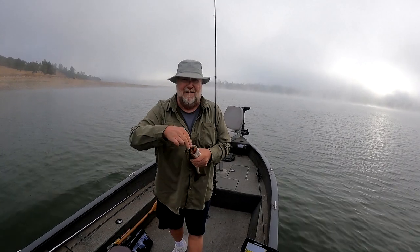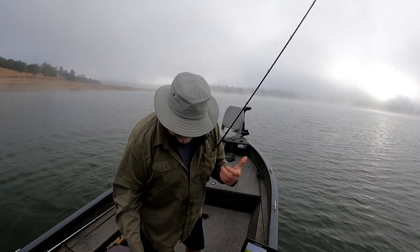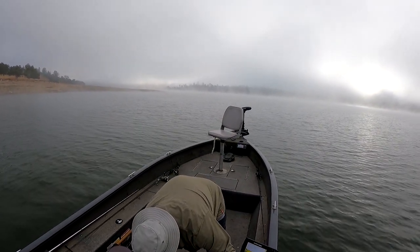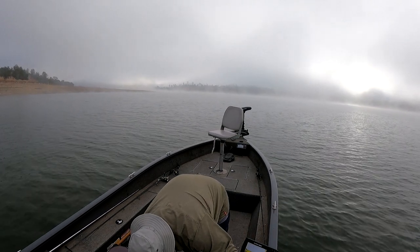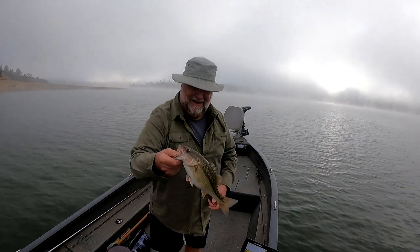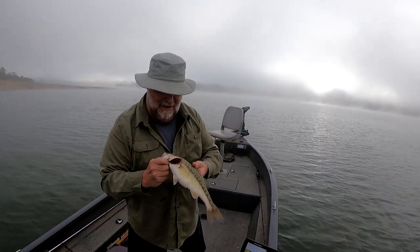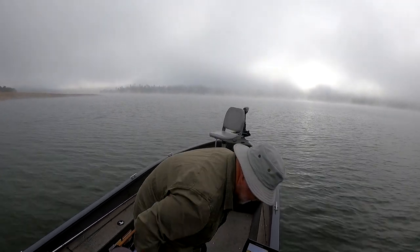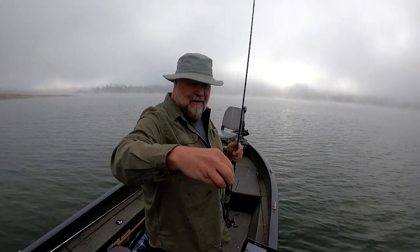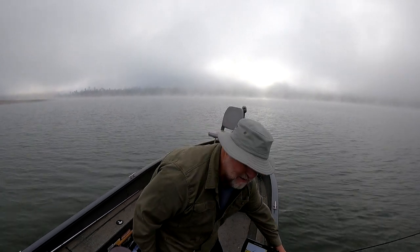Nothing like a jig bite in the mornings. My goodness, he's a slippery one. It's foggy out here and this guy is one active dude. Beautiful fish. I caught him just kind of slowly rolling this jig I put together along. I'll take a jig bite all day long.